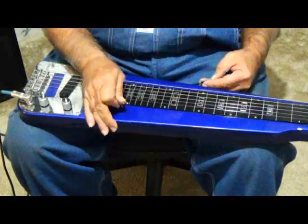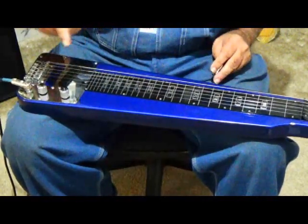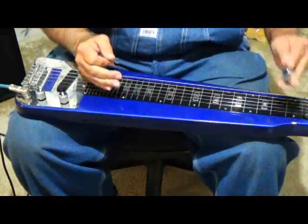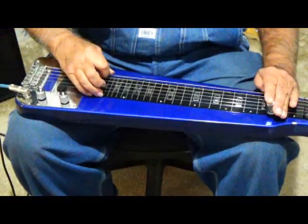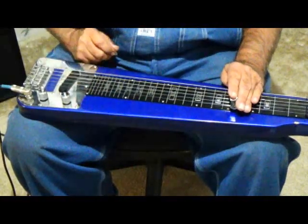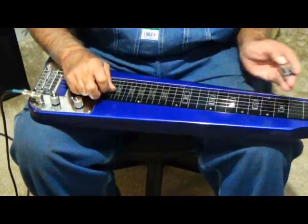One of the secrets to learning how to transpose — go to Google and get the Nashville Numbers System; they've got it in Google Images. Open E is your 1 chord. To get to your 4 chord easy, you count 6 frets up: 1, 2 — that's F — 3, F sharp or G flat, 4, 5, 6 — and there's your 4 chord. Then 7 and 8 — that's your 5 chord in the Nashville Numbers System.